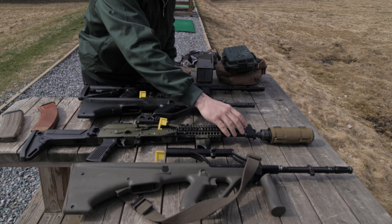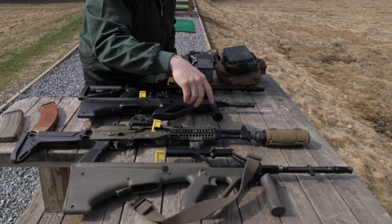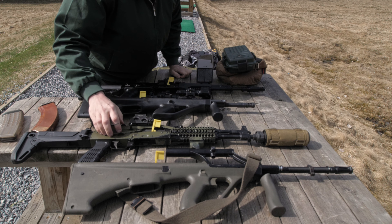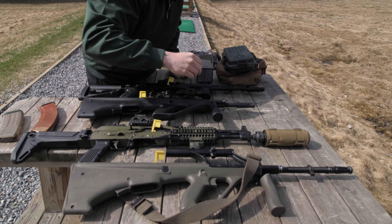I shortened the barrel, it has the AK-12 gas block - so I did a little black voodoo magic with it - so it's kind of a Frankenstein AK-12, and it's suppressed.